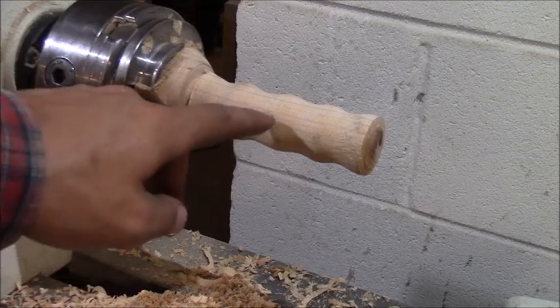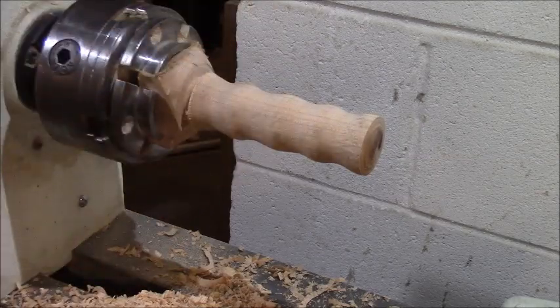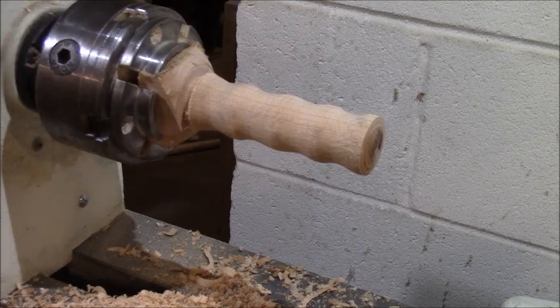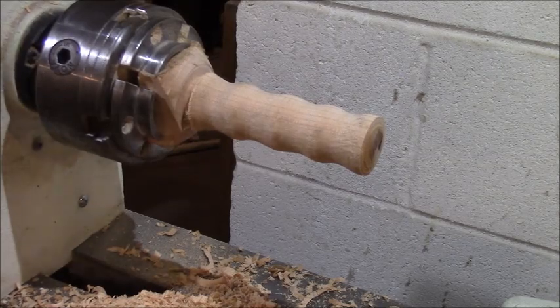Now that I've got the shape, I'm going to drill a hole straight through it so I can fish the cable through, put a stopper on the other end, pound that closed, and that'll be my handle. I might sand it a little bit after that, but that's the plan.